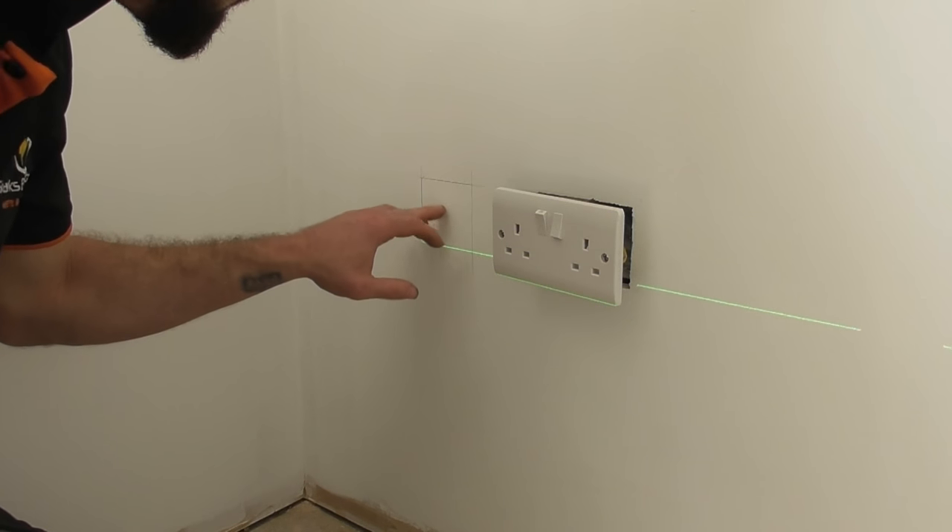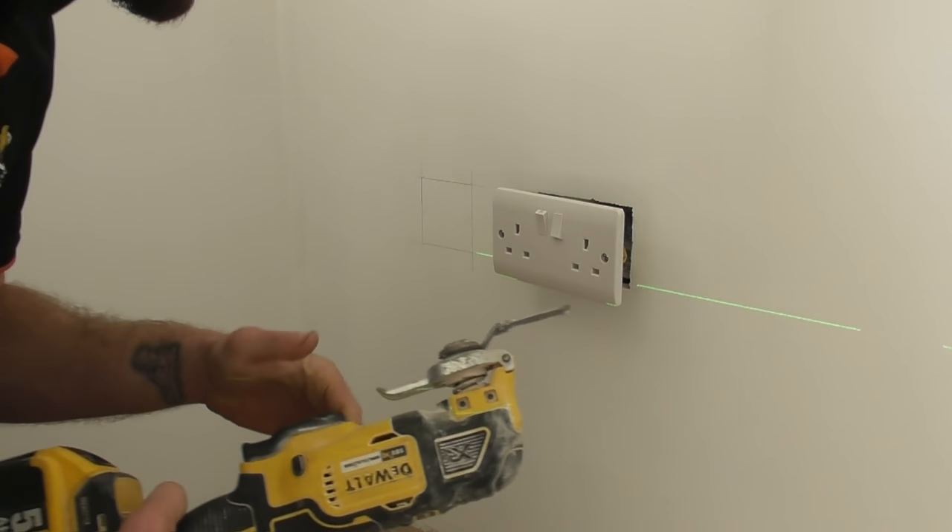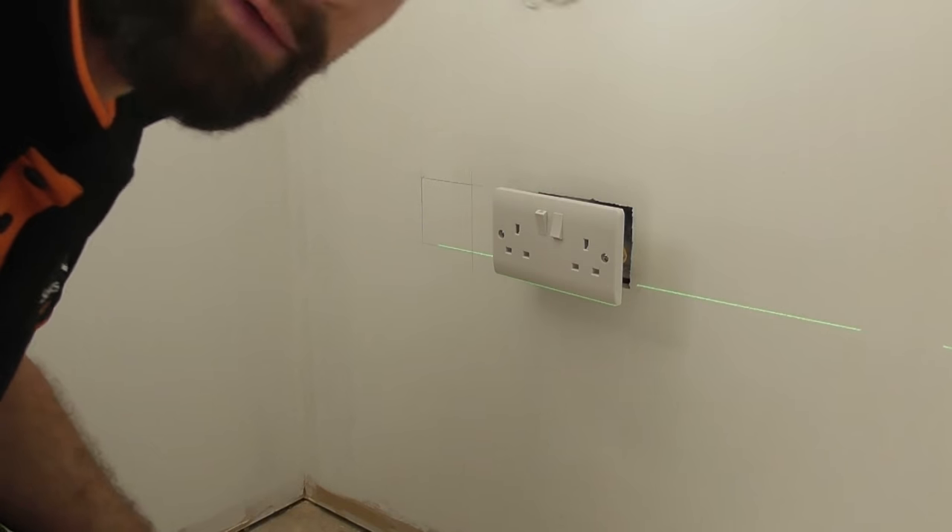Now we've got the template drawn out, what we need to do is just get our multi-tool and basically cut the plasterboard out of the way.